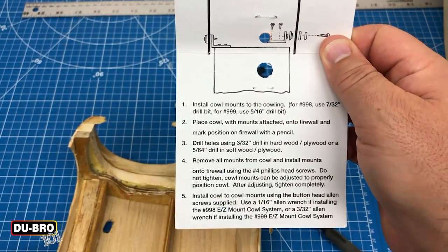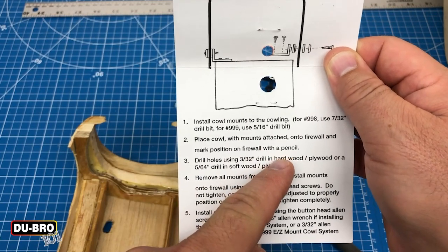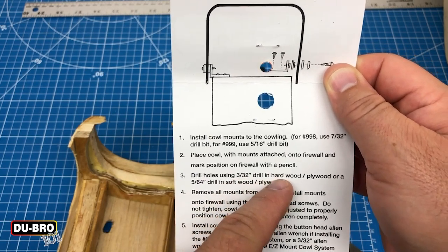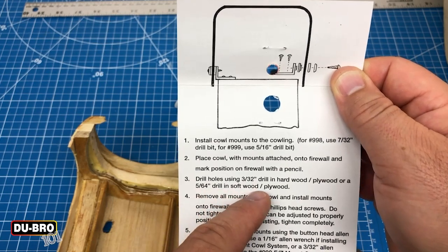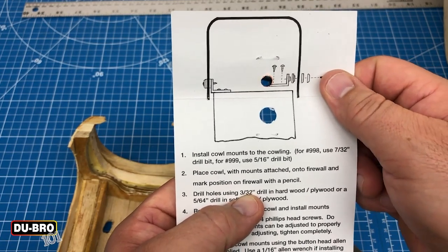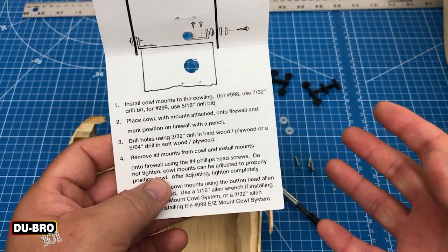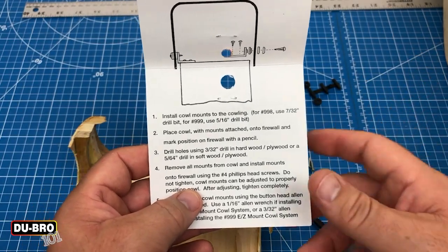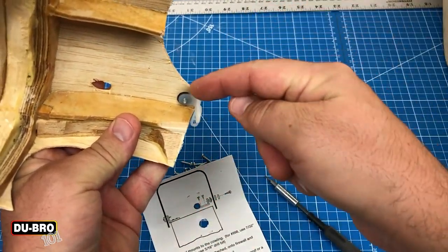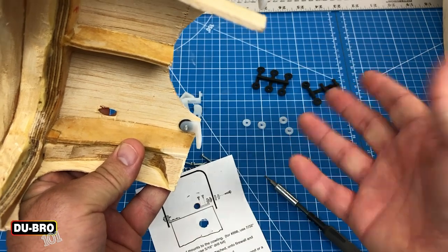Now we're moving on to step two. We'll place the cowl with the mounts attached onto the firewall and mark the position with a pencil. Then we'll drill those holes using a 5/32-inch drill bit for hardwood or plywood, or a 5/64-inch drill bit for softwood. I'm going to use the 3/32-inch drill bit since I'm going into some pretty thick plywood. After that it's a matter of disassembling and reassembling in a different order — applying the mounts to the firewall first, then installing the cowl to the permanently affixed mount.